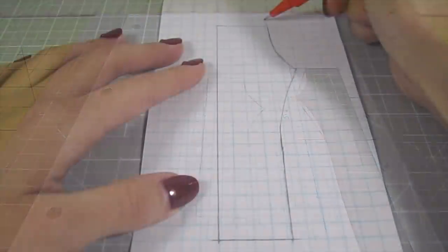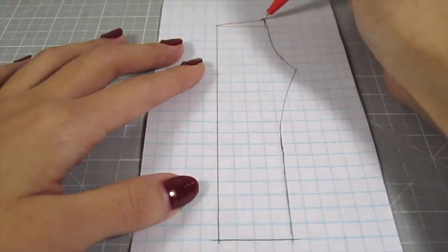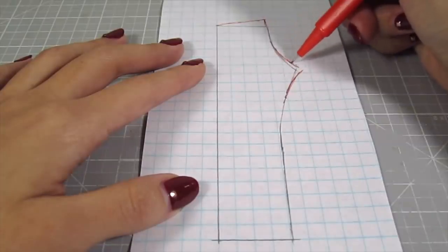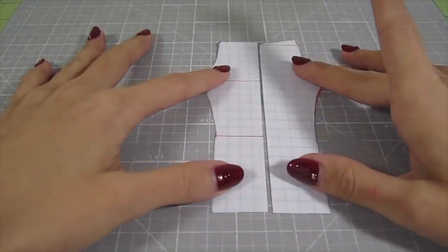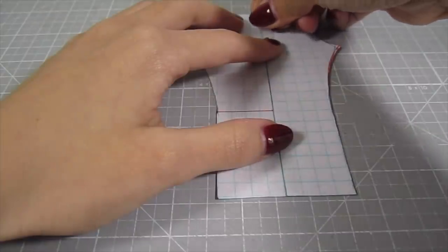The back needs to be a bit bigger, so add 1 and 1/4 inch to the top right corner and connect it to the top left. Then elongate the curved lines about 1 and 1/8 of an inch. Line these two patterns up with the straight sides facing each other and tape it. This will be your main pattern.